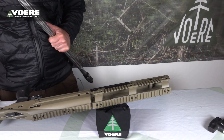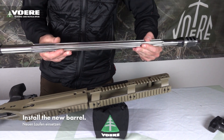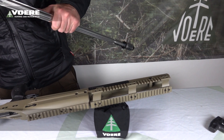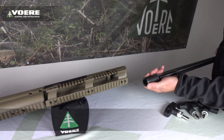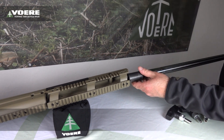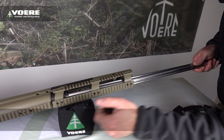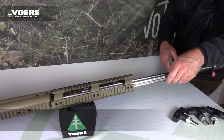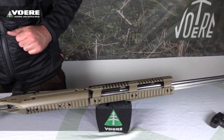Last but not least, we have to install the new caliber, or the same barrel, or another barrel back onto the rifle. Be careful — there's a notch. You can install it just in one way.